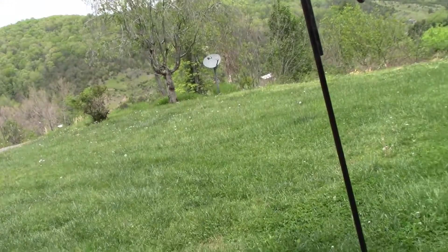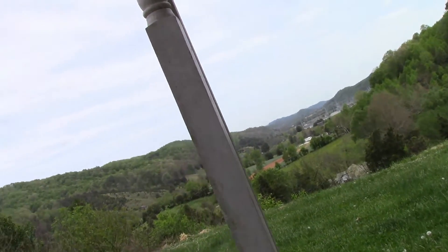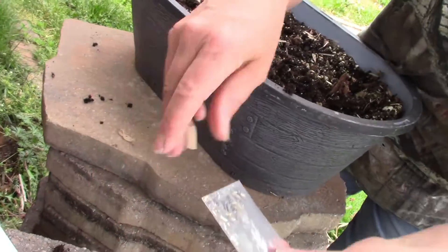Hey guys, how are you doing today? I'm doing really well, it's a beautiful day. It's almost Mother's Day and almost the end of our frost season, so I decided today's the day I'm gonna plant those dark blue marigold seeds. I did a video a while back about buying these off of eBay.